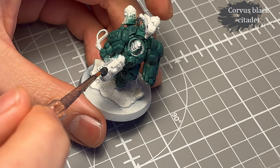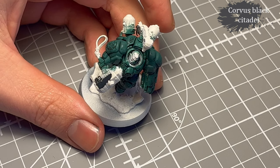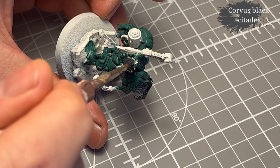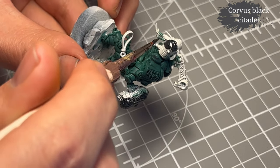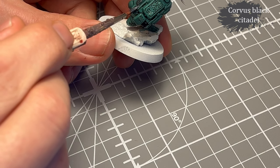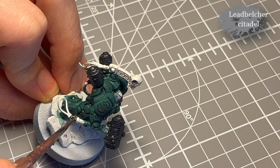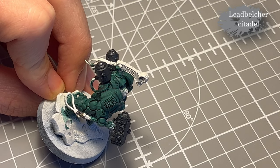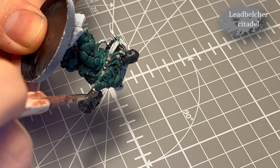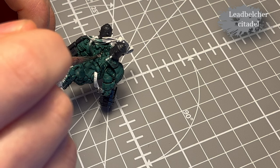Then I moved on to Corvus Black for the weapons and for the little tubes and cylinders on his back. I don't know what he has in that — I should really figure out the lore about these models. It just looks kind of weird, but that's fine. Then Lead Belcher for the metal parts. There's not a lot of them — the spine and some details on the weapon, and some hoses that I decided to give a Lead Belcher.